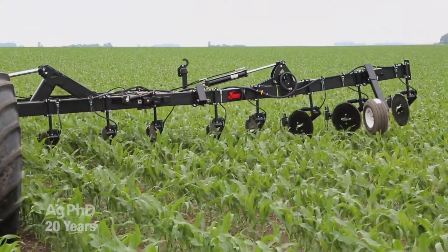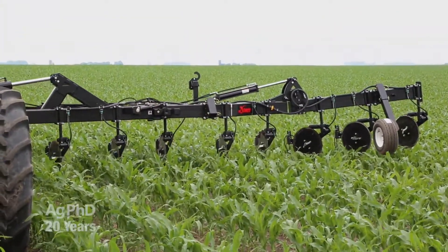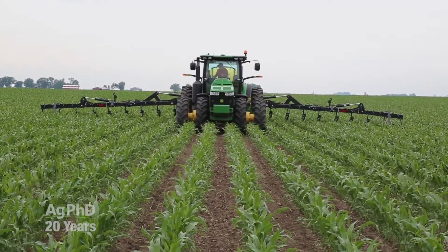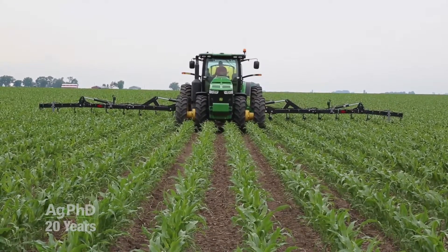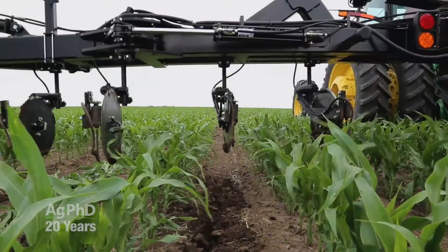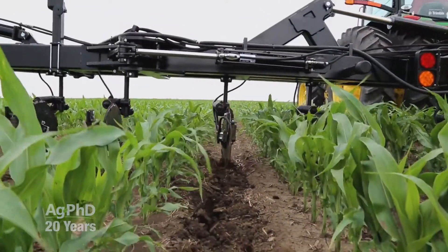Plus, find a tool bar that can lift up quickly and easily to protect your crop when you turn. Third, depth control is important, so make sure that your equipment has an even center of gravity to ensure an even down pressure as the liquid applicator's tank empties. Hydraulic down pressure helps keep coulters at precise depths as well.